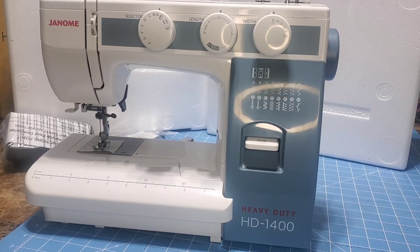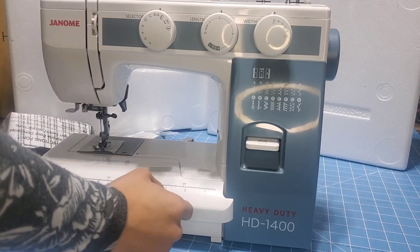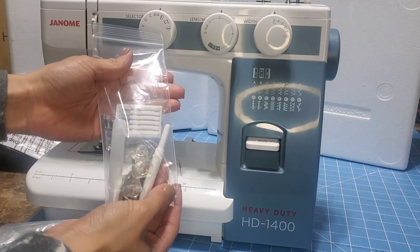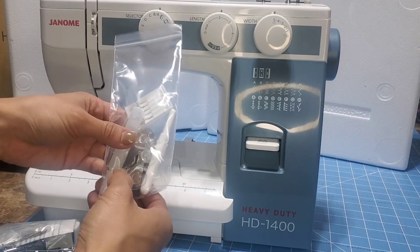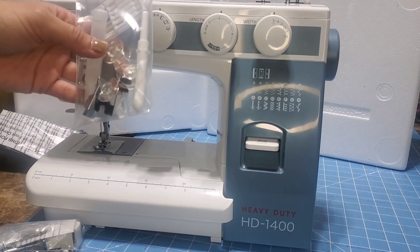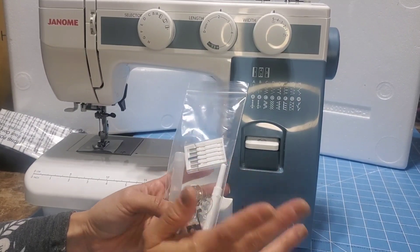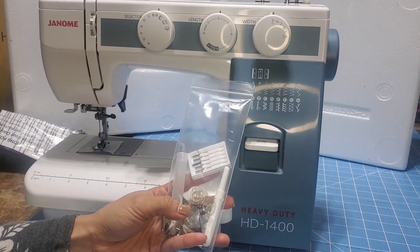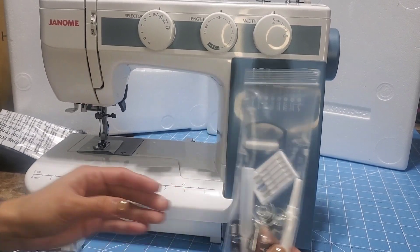I've decided to turn my camera off so you guys can read with me and see what it has — the other way would have been backwards. It came with all of these items: it has needles, bobbins, thread cutter, oil, and a little foot for different things. I don't know the terminology for every single thing in this bag, so I'll skip through if I forget the name.